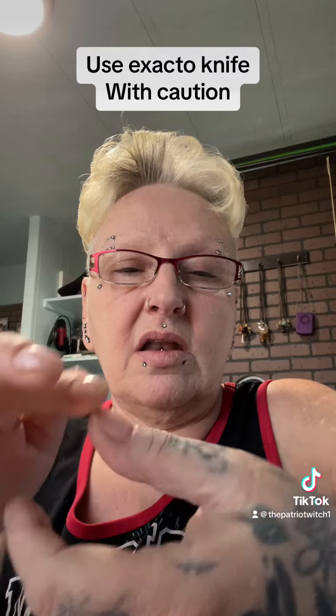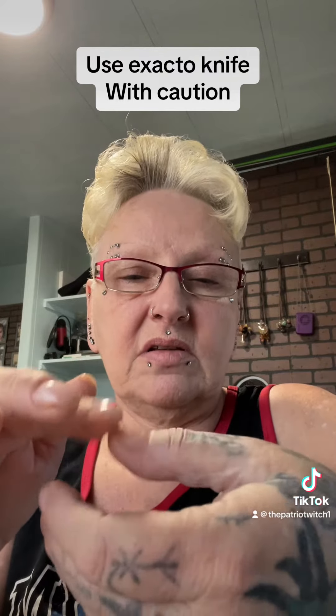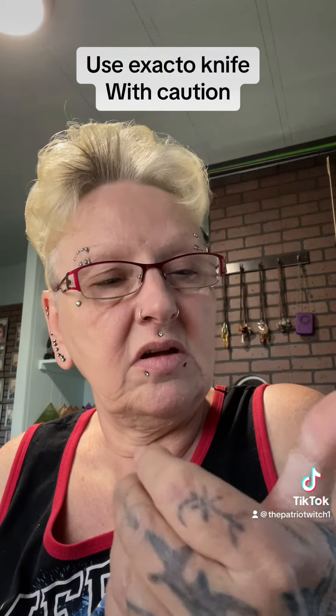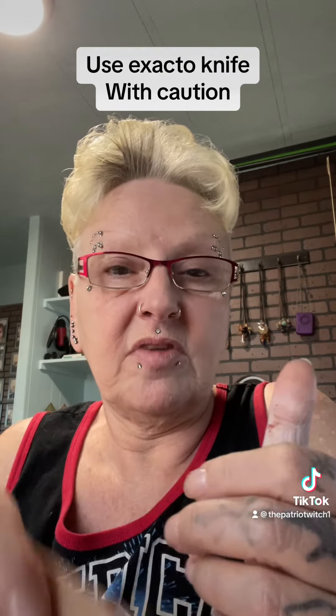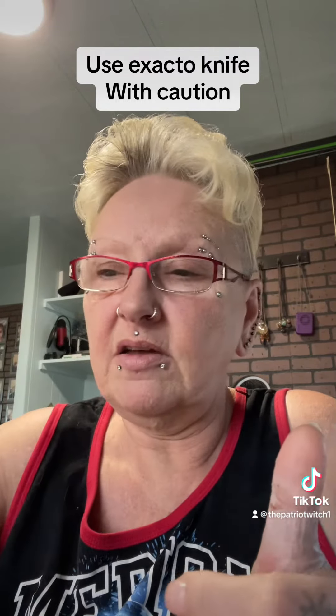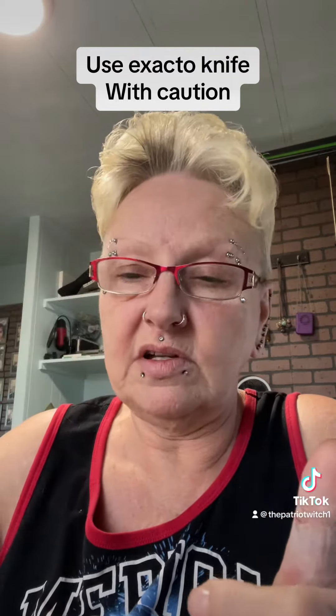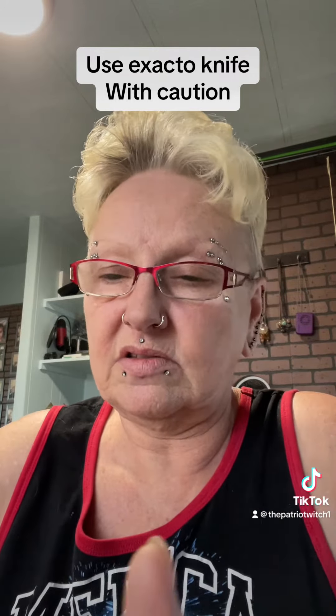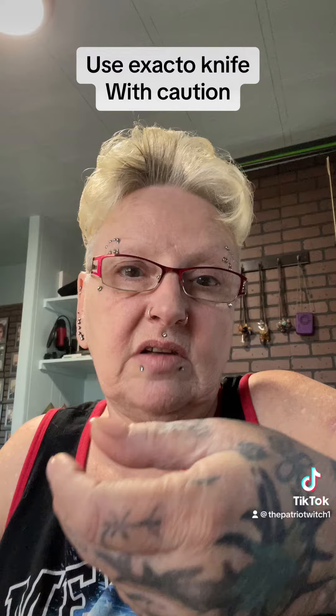My thumb is literally paralyzed — when I say paralyzed, I mean I can't bend it by itself. If I use my other hand I can bend it, but on its own it won't move. Anyway, just a quick update: there's been a little bleeding since last night, so I'm changing the band-aid, using peroxide and Neosporin to help it heal, with a big band-aid over it.